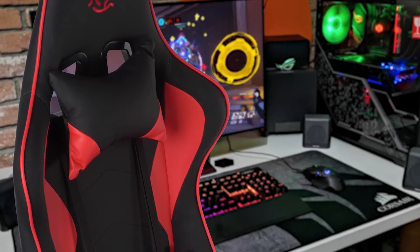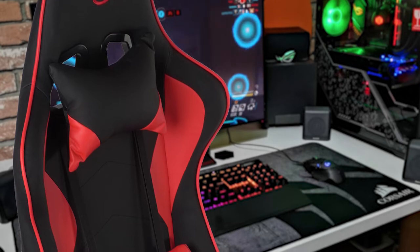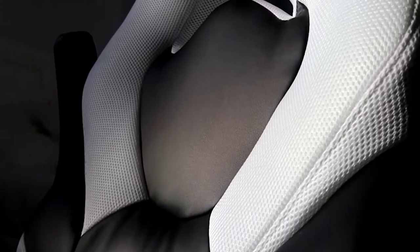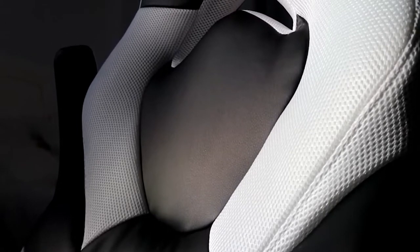Gaming chairs can make a real difference in your gaming performance, as well as provide comfort and reduce fatigue. But so many look so similar, so which ones are actually built well and give you the best level of comfort? Well in this video, we break down the top 3 cheap gaming chairs on the market this year, based on performance and situations they'll be used in.